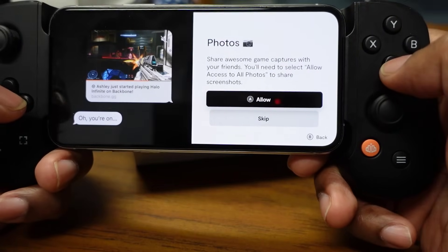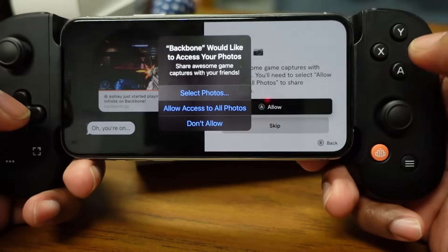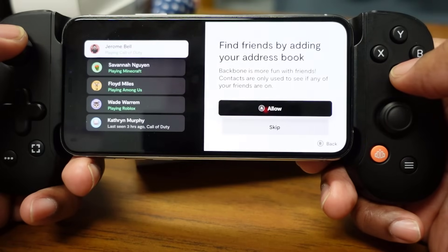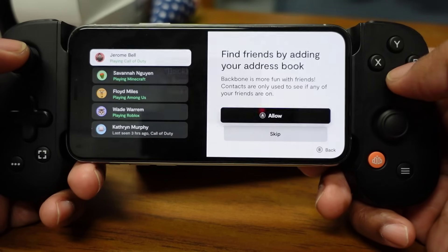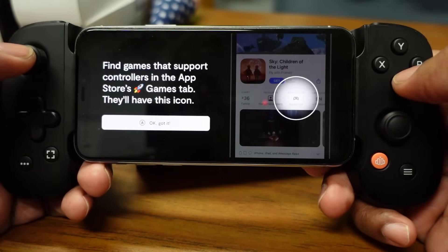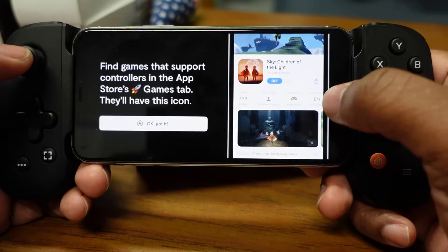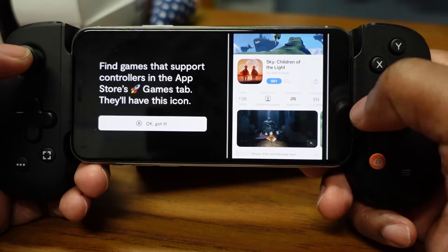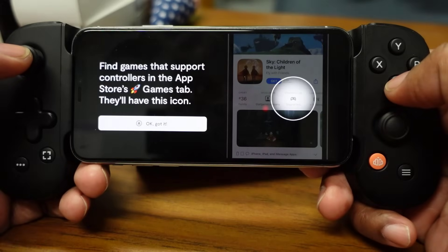To share game captures with friends, you'll need to allow access to all photos for sharing screenshots — we'll allow that. You can also find friends by adding your address book since Backbone is more fun with friends. In the App Store games tab, games that support the controller will have a controller icon, making it simple and straightforward to identify compatible games.